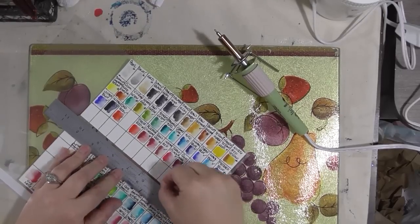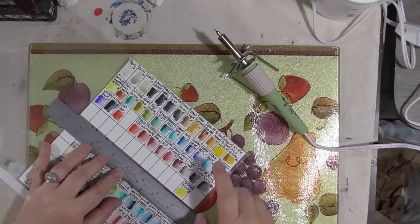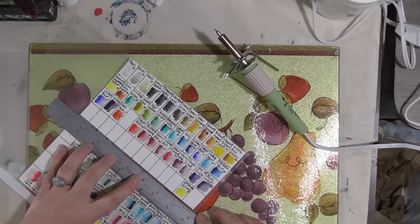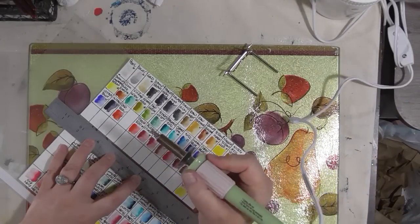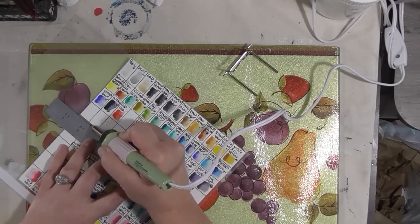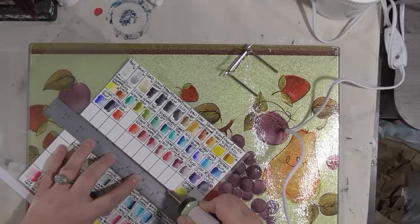I'm going to line up the ruler with a straight edge here of this color key — this is the one that has miscellaneous different brands of paint and colors, some of my travel palettes. I'll have it about an eighth or sixteenth of an inch away from the edge, and I'm going to take my hot tool and kind of slowly run it down along the edge of the metal ruler.